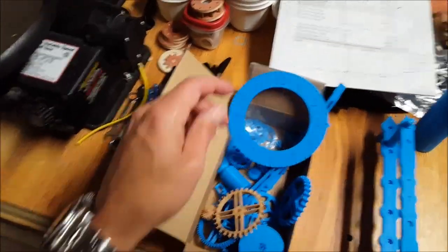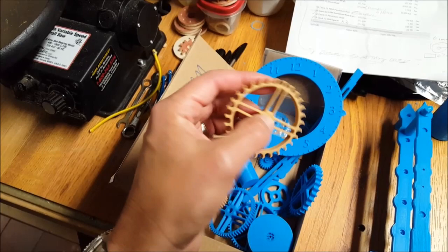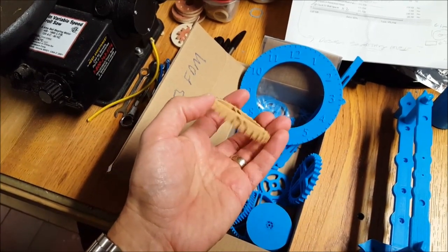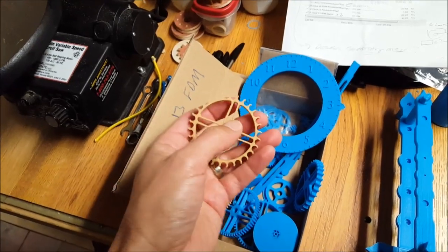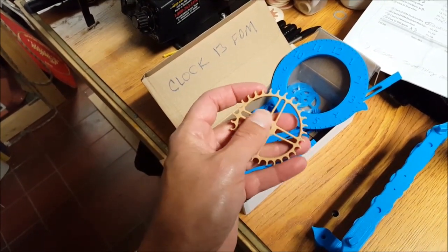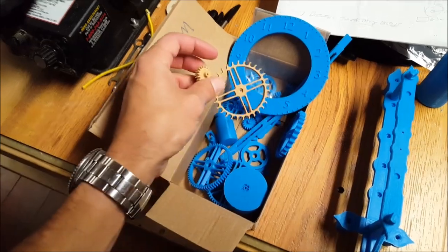While printing the parts for this clock, I was checking out some different kinds of filament. This is a wood filament — it's got wood fibers inside the plastic, so it extrudes in a wood color. You can sand it, you can stain it, and do different things with it like you would with regular wood. By changing the temperature on the extruder, you can change the properties of the wood — make it darker or lighter and give it some neat effects.